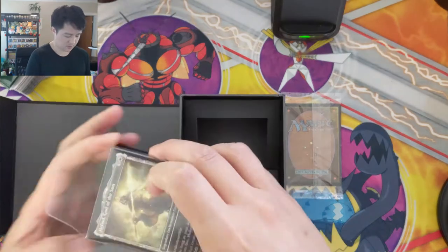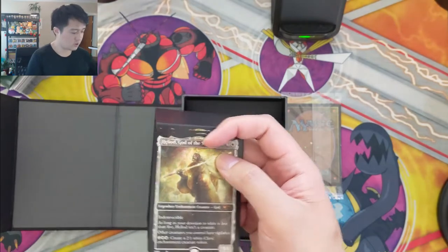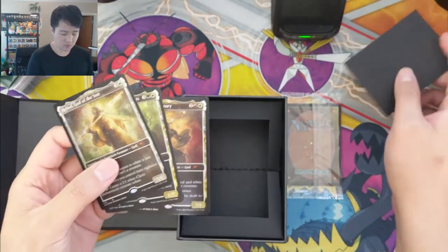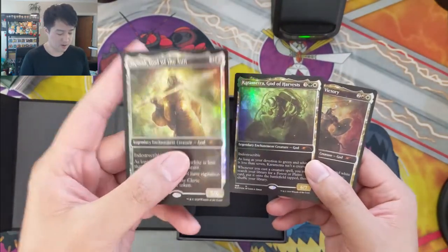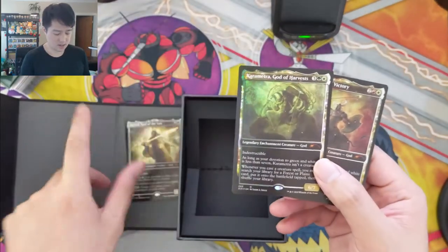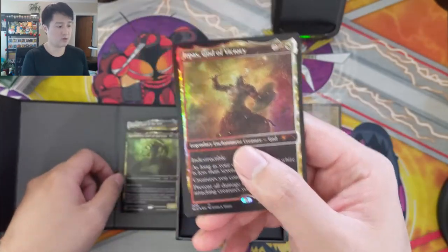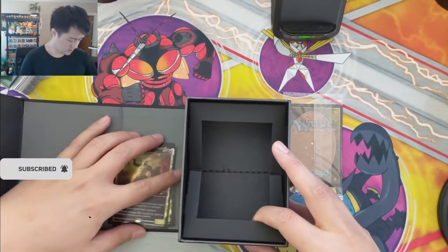All right, hopefully I get this video up pretty quickly. If you're seeing this on Saturday, we will be participating in the Player's Cup around 3:30. We got Heliod, Karametra God of Harvest, and Iroas God of Victory. Let's leave these up.